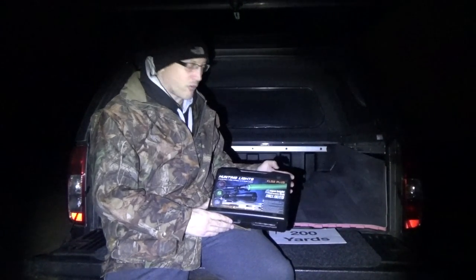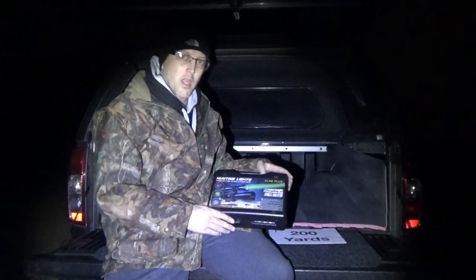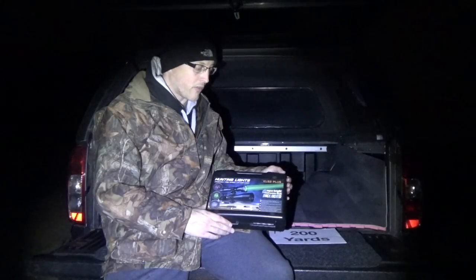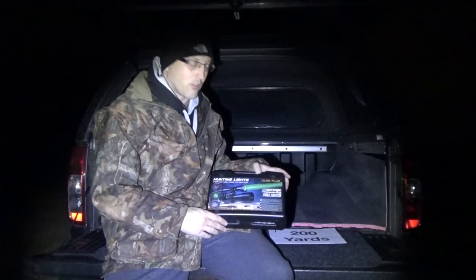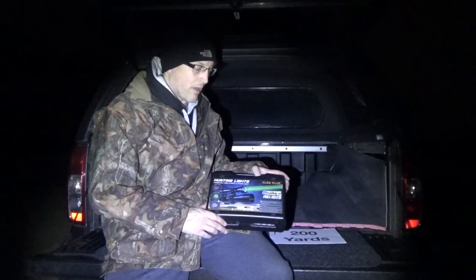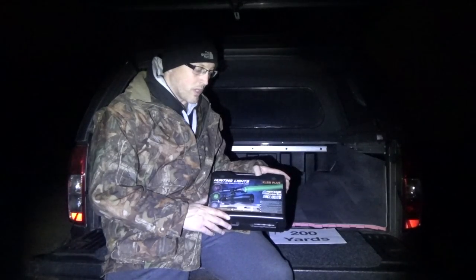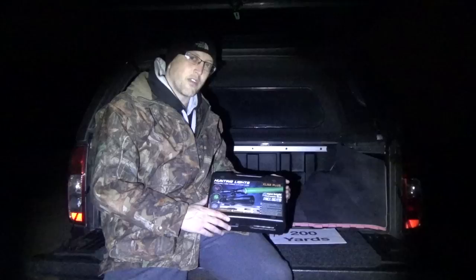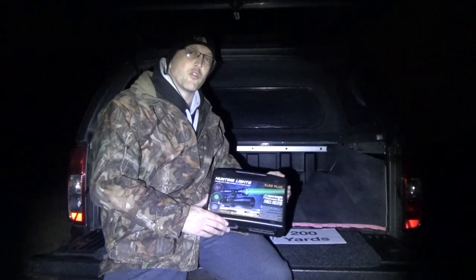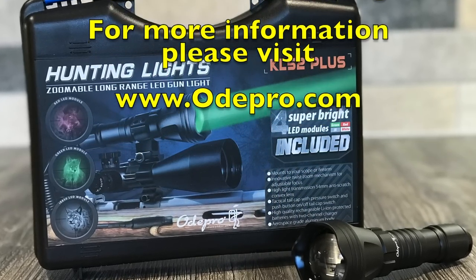Final thoughts on the KL-52: it's definitely a long range hunting light and the focusable beam allows you to concentrate quite nicely when the torch is mounted. When it's not mounted, it makes for a fantastic scanning torch — you've got a nice wide arc, and both the red and green pills are exceptional at picking out eye shine at distance. Hopefully the video footage captured that. Worth a look, I think. Hope you enjoyed the video — if you did and you're stopping by for the first time, please consider subscribing. Take care, stay safe and as always, happy shooting. Thank you very much for watching. For more information, please visit www.opro.com.